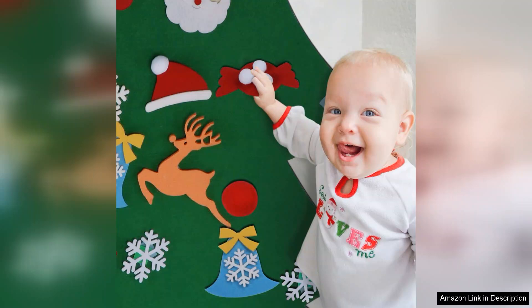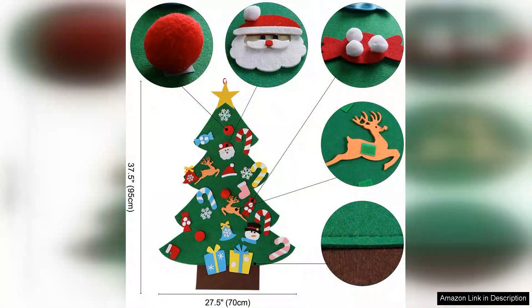Families can share holiday stories and make lasting memories. The set is lightweight and easy to store, making it perfect for families who want to keep the holiday spirit alive year after year. Additionally, the set is a great alternative to traditional trees, especially in homes with limited space.